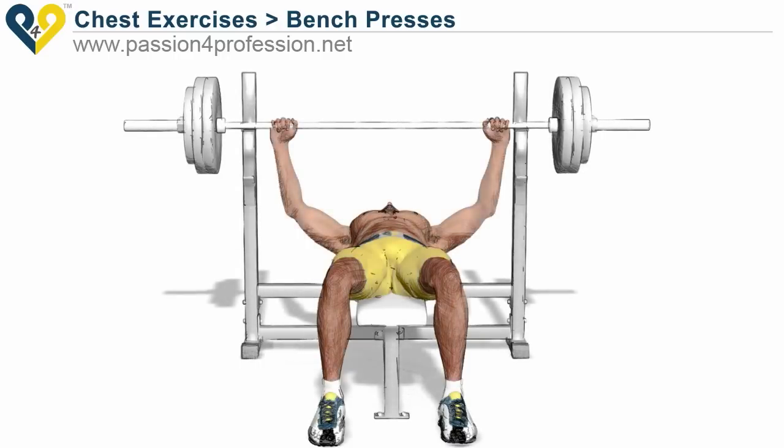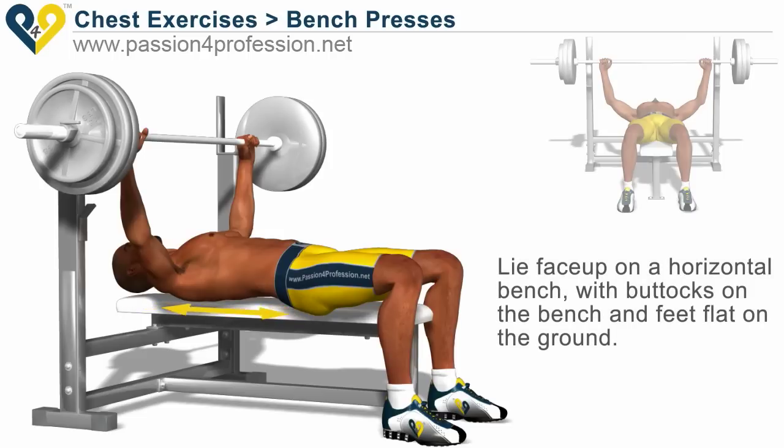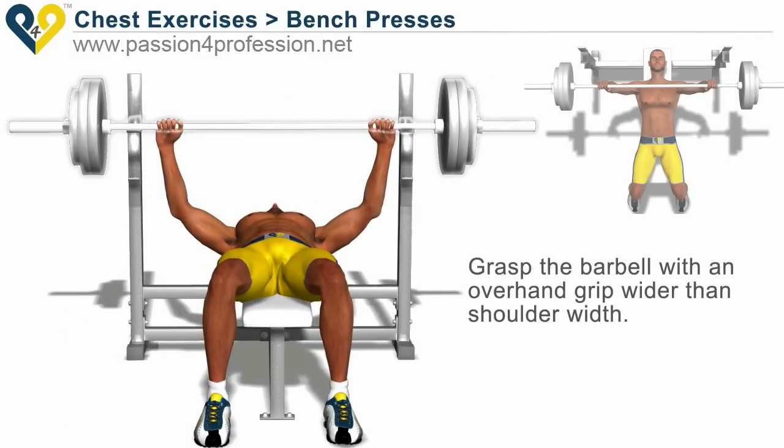Bench presses. Lie on a horizontal bench with buttocks on the bench and feet flat on the ground. Grasp the barbell with an overhand grip, wider than shoulder width.